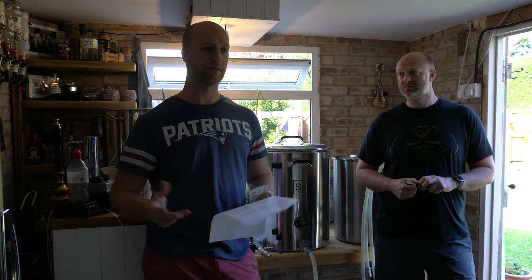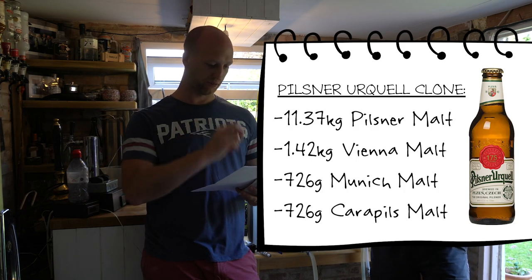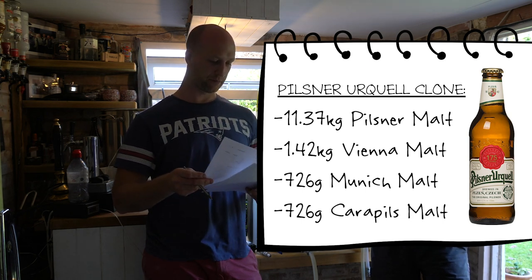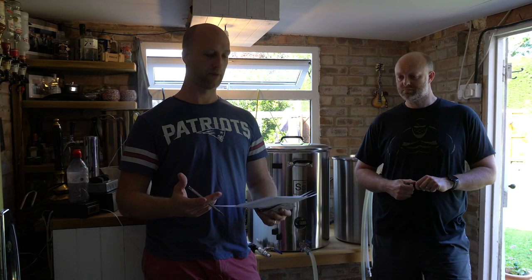It's a Pilsner Urquell clone that we found online. Never tried it before, but it's by a very reputable home brewer from America. The grain bill, malt-wise, we're going to be using 11.37 kilos of Pilsner malt, 1.422 kilos of Vienna, 726 grams of Munich, and 726 grams of Carapils. And this is a 60-litre batch, which is obviously a larger grain bill than you probably expected. It's the first 60-litre batch we've ever done on this.